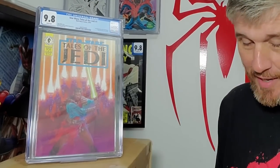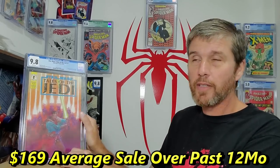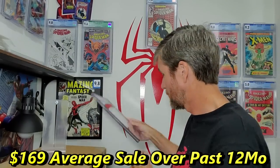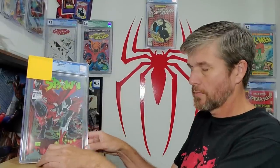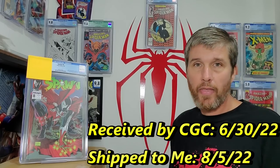9.8! That is really cool. It's been a couple months or whatever. It was a $150 book back then at 9.8, so I'm not sure what it's worth now. But I'm very, very happy to have it in the collection — it will go up next to my other Star Wars books. By the way, I submitted these books in late June, and here it is early August. So I was extremely happy about that.